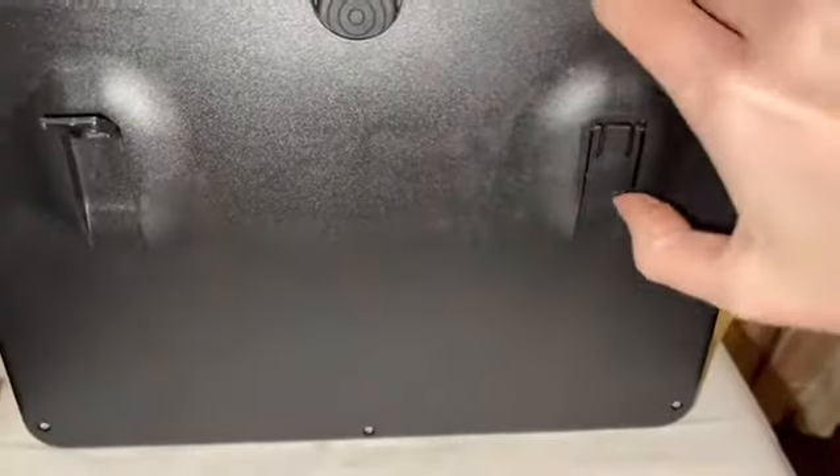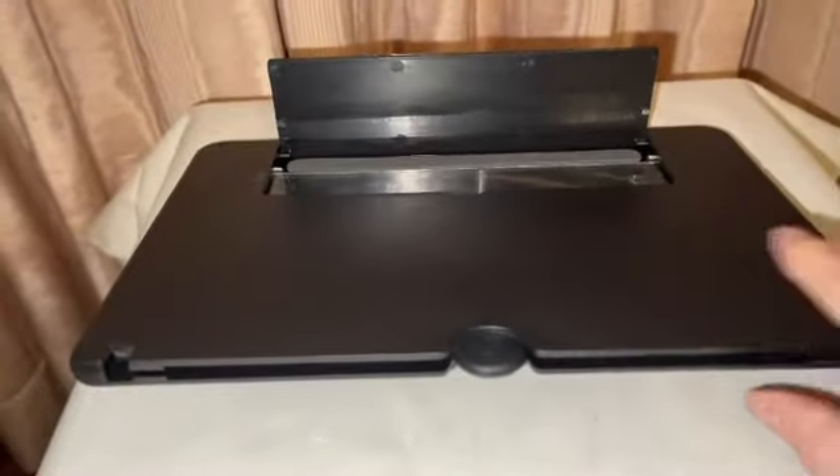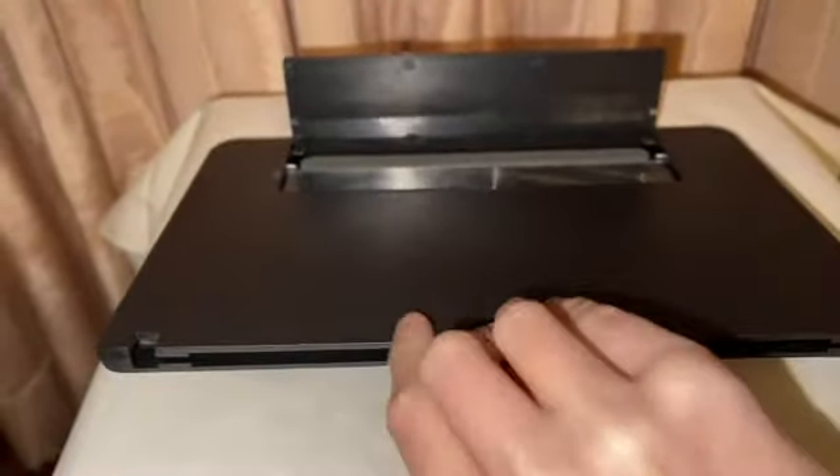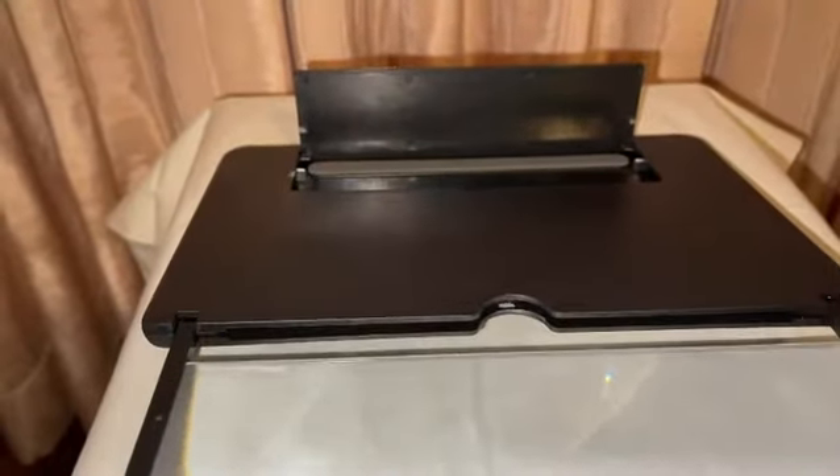Then pop up these two little legs so it can sit on its own and be propped up. Next, get this screen and slide it on out of there and prop it up.